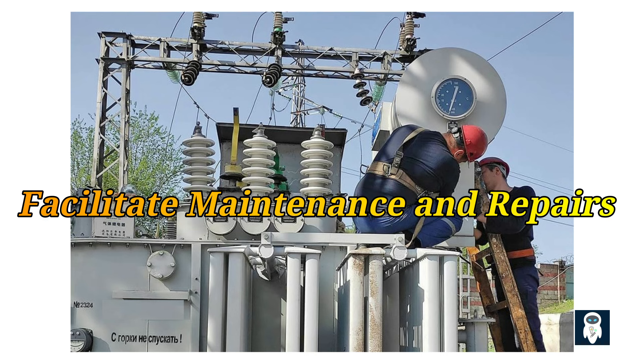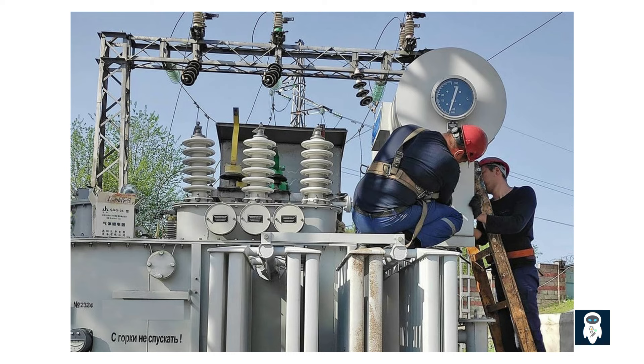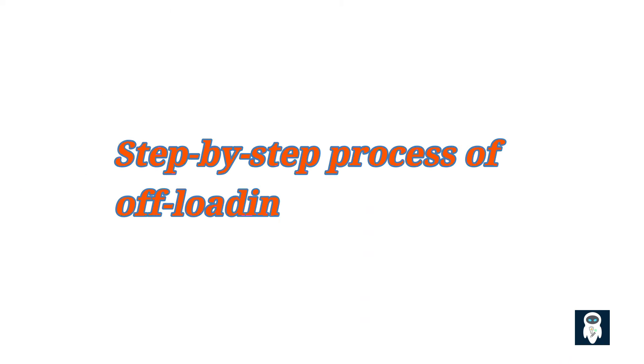Third, offloading facilitates maintenance and repairs. Offloading allows for safer and more efficient maintenance and repair work on the transformer. Technicians can work on the transformer without the risk of electric shock, and can perform necessary inspections, tests, and repairs to ensure its proper functioning.